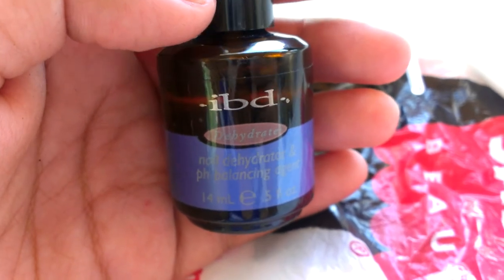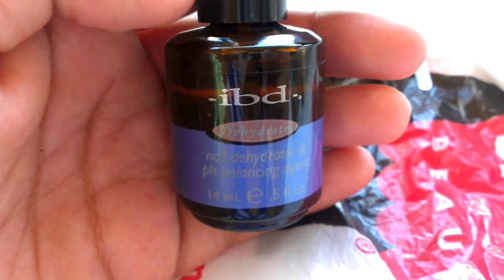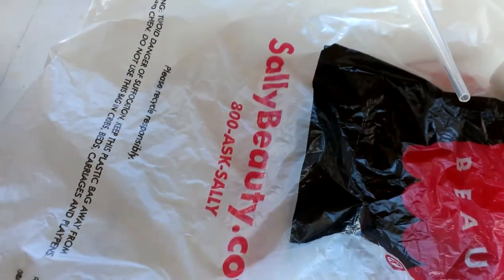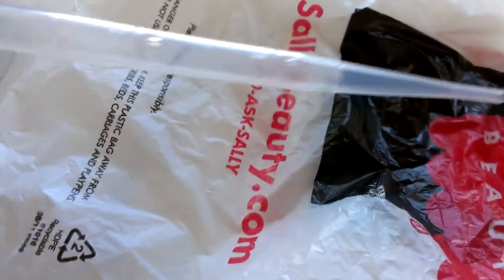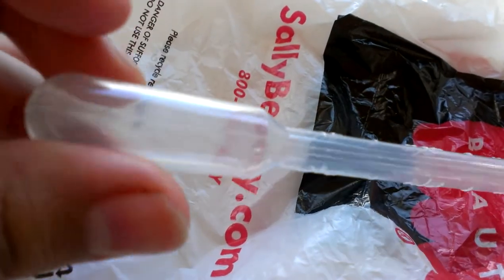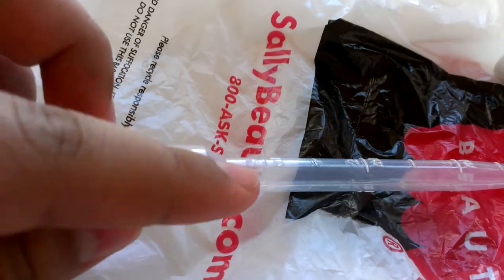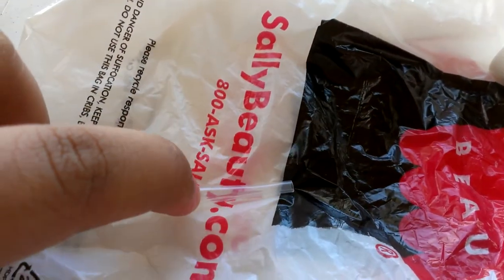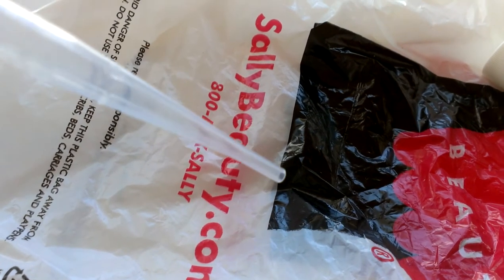Somebody told me it doesn't work that great, but I really don't know because my nails would come off in like three days. And I bought this little piping thing — if y'all watched my other video, it got destroyed. I finally took it out; I bought some tweezers and took it out and it had holes in it, like it had been cut.